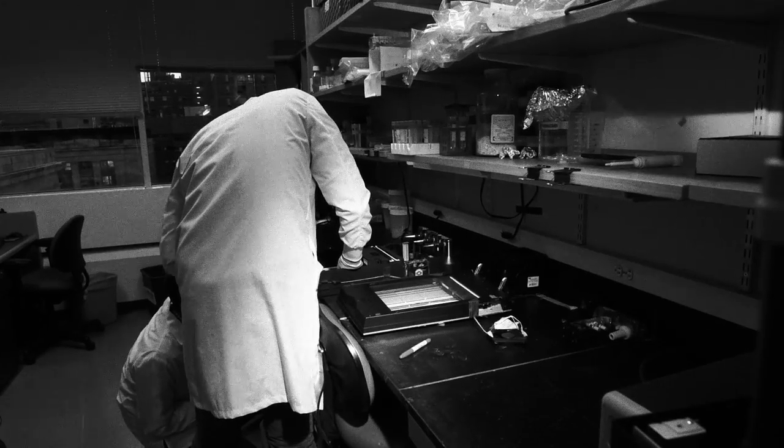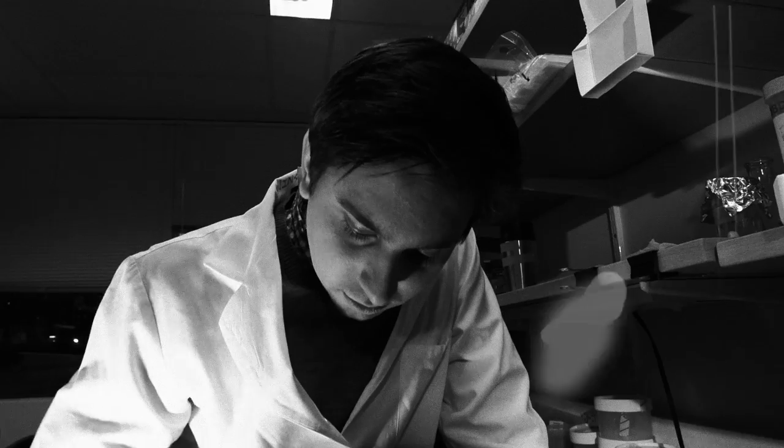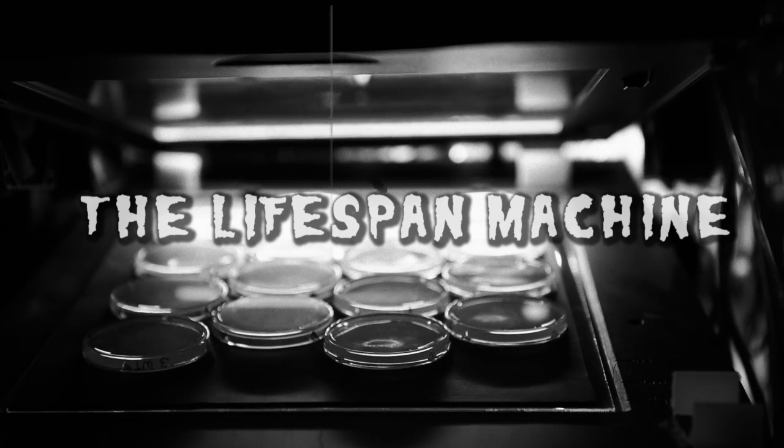From a dark corner of a university laboratory comes the device that reveals the mysteries of death, the Lifespan Machine.